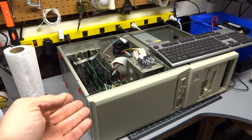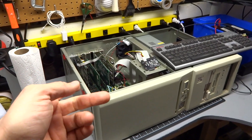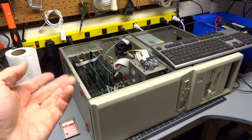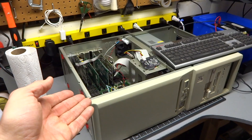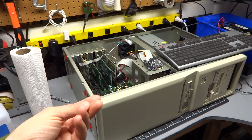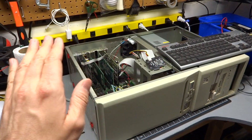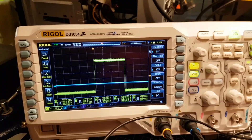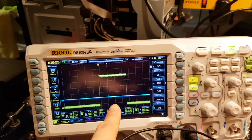If you've seen my previous videos, you've recognized my 286 here. This is the computer that I've been putting together and trying to get working with compact flash or an SD card as a hard drive. I've been having the most difficult time getting this thing working, having done all sorts of troubleshooting, taking the chips out, cleaning everything on the motherboard, and testing the signal levels on the bus.